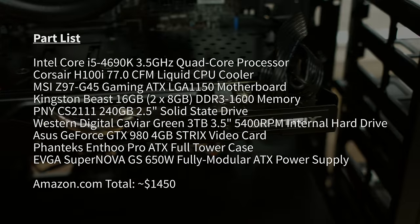For our part list, we're using an Intel Core i5-4690K CPU, a Corsair H100i cooler, the MSI Z97G45 gaming motherboard, 16GB of Kingston Beast RAM, a 240GB SSD from PNY, a 3TB hard drive from Western Digital. It'll all be housed inside a Phanteks Enthew Pro case and powered by an EVGA 650GS power supply. So let's get started.